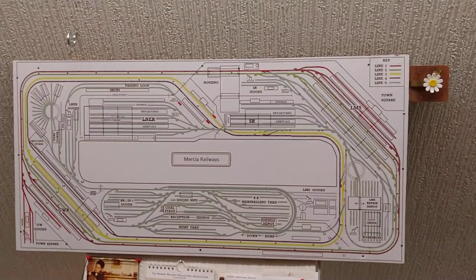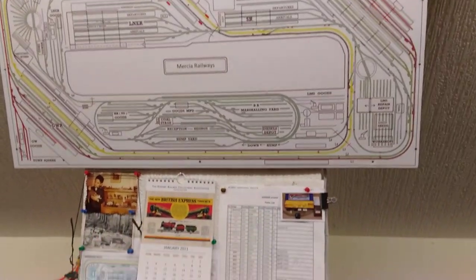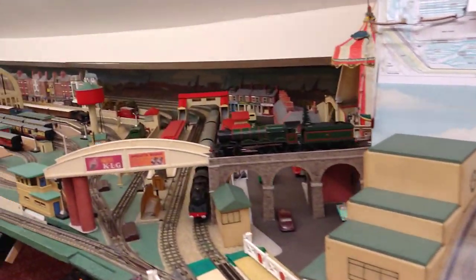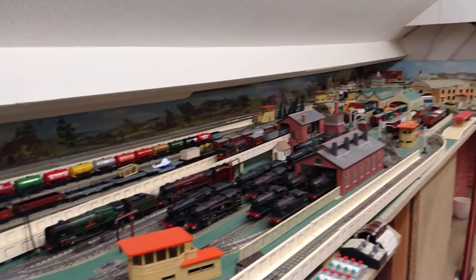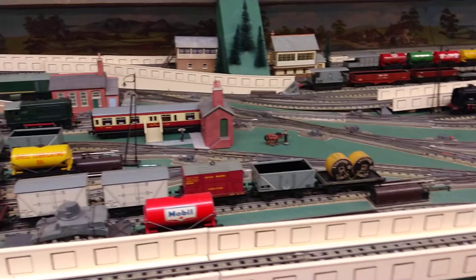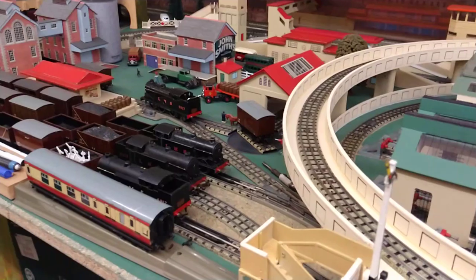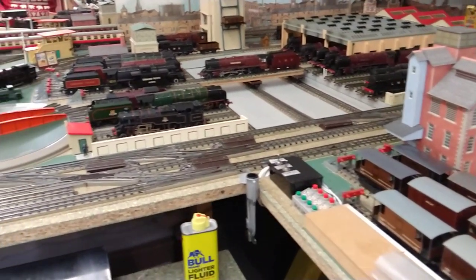Hello everyone, welcome to my Hornby 00 train room. Today I'd like to discuss track cleaning. I've had quite a few requests to make a video on this, and as you can see I have quite a large layout with 900 foot of track, and probably 500 foot of which are the main running lines.